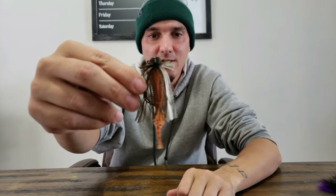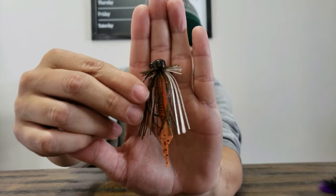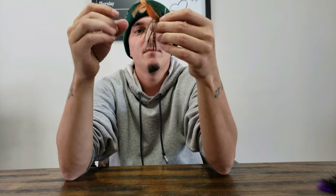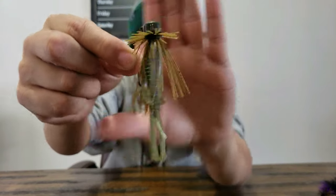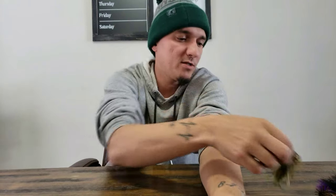Next on the list is the finesse jig. This is a TRD Bug on the back of this finesse jig, made by Flint at Battle Baits — I'll leave the link in the description. Their finesse head style has that shroom design and I love it. It stands up great. That's actually a custom hand-tied goby-and-Bryant color with a skirt on it.